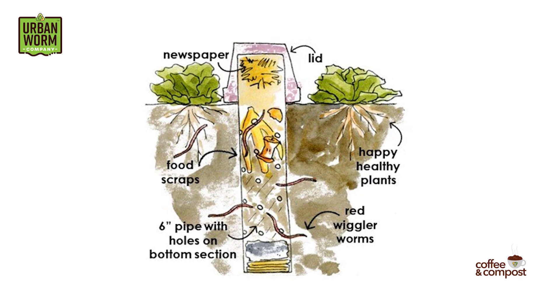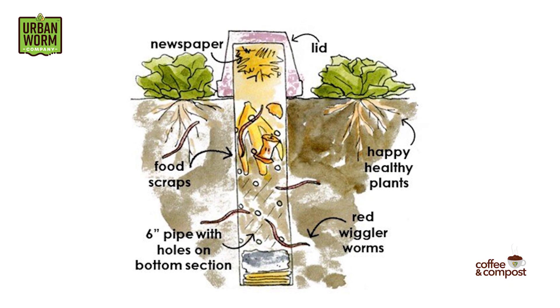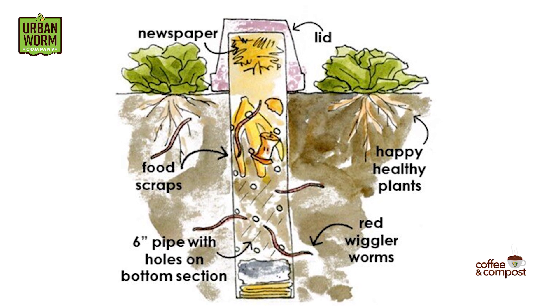The theory is that you put food waste into the PVC pipe and the worms come and go as they like through those holes, entering the tower to eat the food and then leaving to deposit the castings around the garden while also aerating the soil.